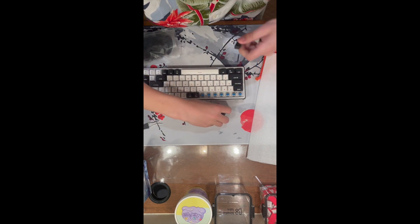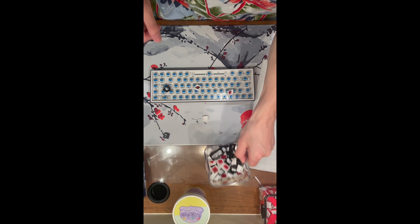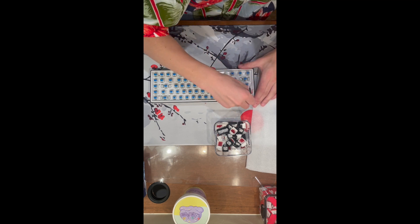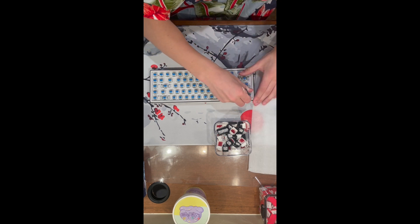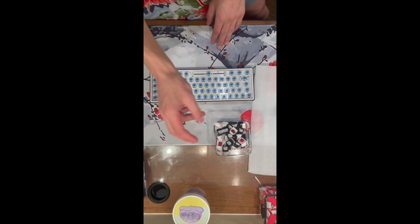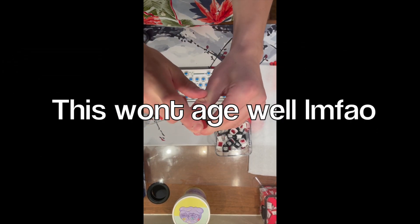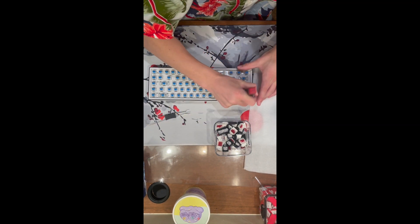Now that we're done putting the keycaps in, we have to remove all of these disgusting MX Blues. I'm not really looking forward to it either. I don't have many containers so I don't know where to put these blues, and they are really not wanting to be removed. This Gateron switch puller V2 is the greatest switch puller I've ever seen - not sponsored - but even it won't remove these easily.